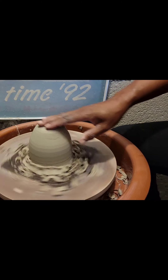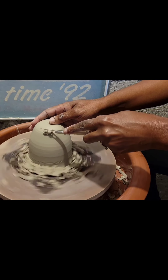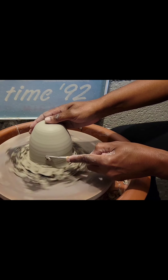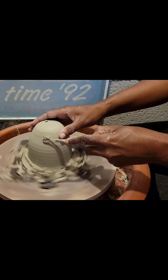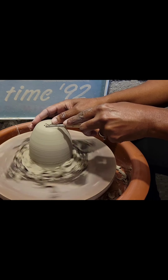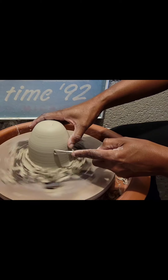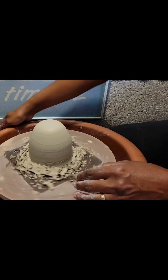Let me try another tool. I think that's good enough — just one more pass. Okay, I think I need to stop trimming because it is getting a little thin at the top, so I'm going to stop my wheel.